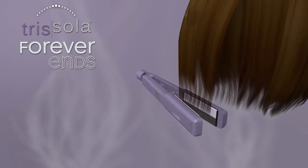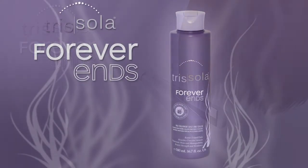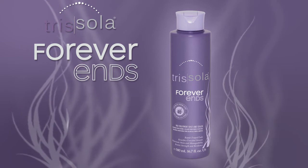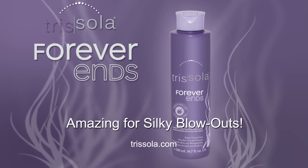Iron temperature should be between 350 and 410 degrees Fahrenheit, depending on the hair's texture and porosity. And don't forget, Forever Ends is also amazing for silky blowouts. For more information, visit Trisola.com.